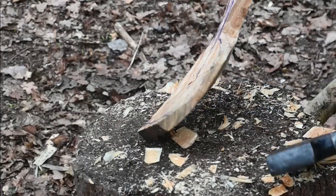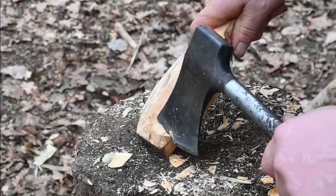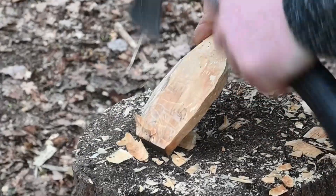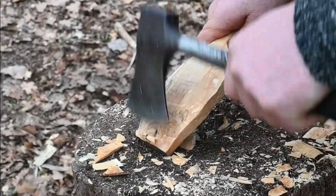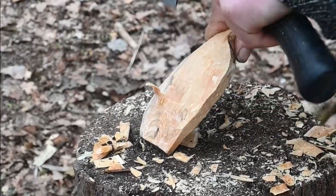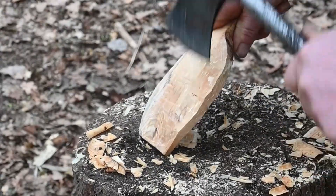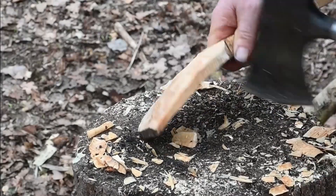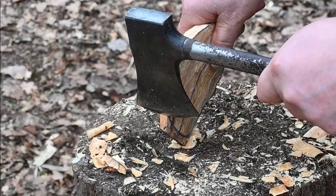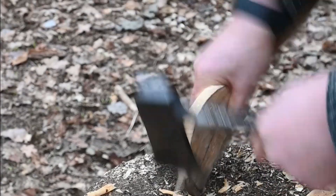Just going to tidy up this front bit. Take a little bit more weight out of the back first, just to give us that little bit more control. Then we can do bump cuts — so we hold the axe on there and bump the whole spoon and axe down onto the block.